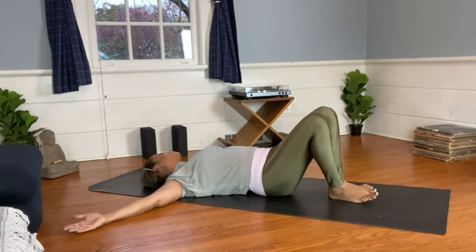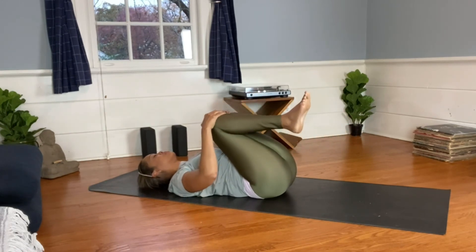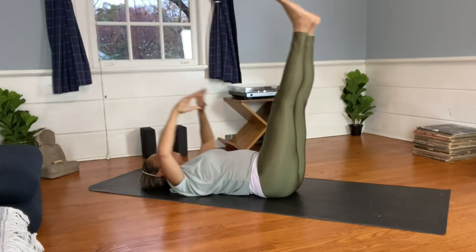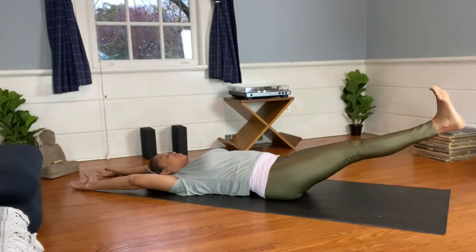Inhale, draw your knees back up in towards your chest and hug them in. Make little circles with your knees. Give yourself any final movements you want — maybe straighten the legs, point and flex, then lower the legs straight down.